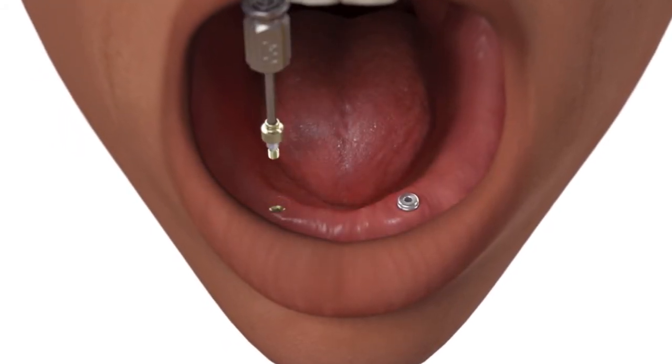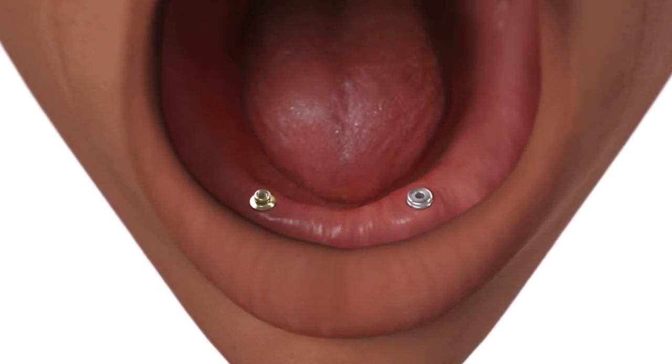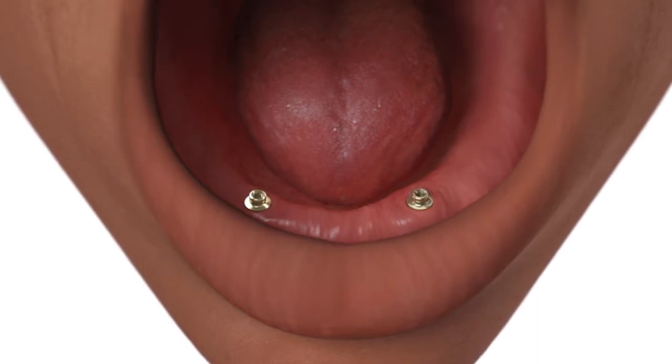Place the OD Secure abutment onto the implant body using the hex driver and hand tighten. Place each OD Secure abutment immediately after removing the healing abutment to prevent soft tissue from collapsing over the implant.